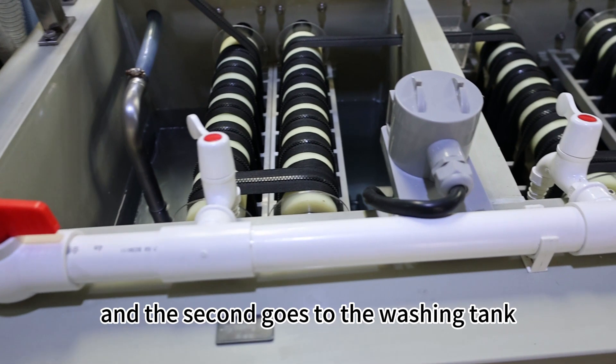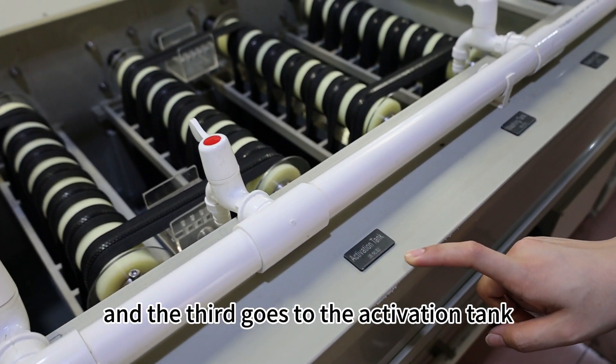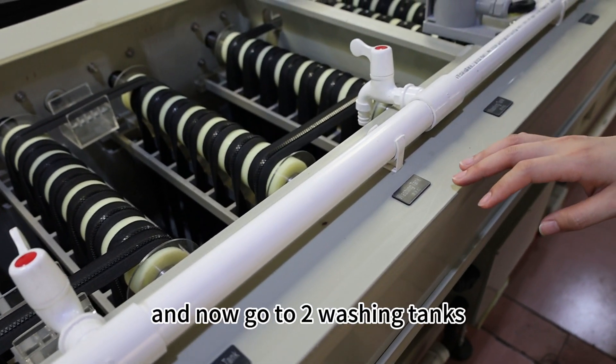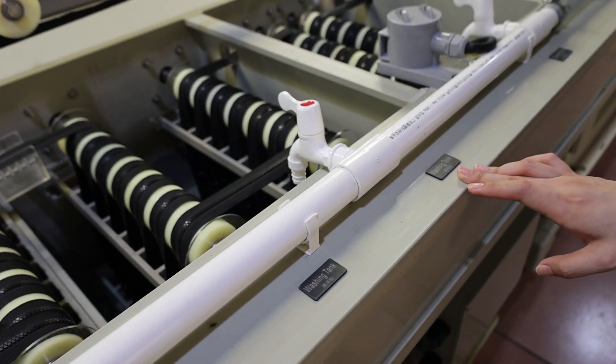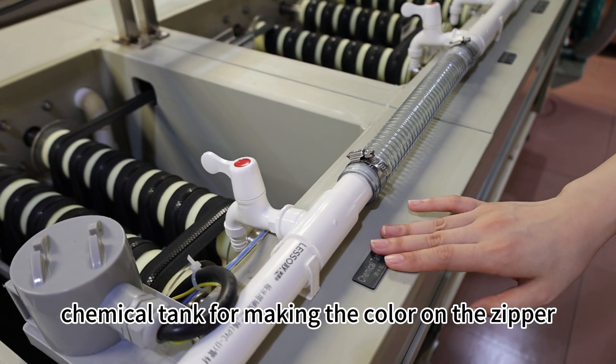The second goes to the washing tank. The third goes to the activation tank, and then goes to two washing tanks. Then it comes to the chemical tank for making the color on the zipper.